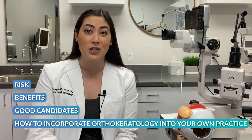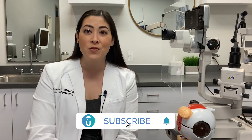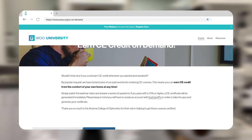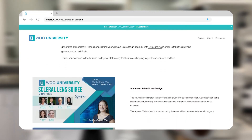I hope you found this video helpful. We have tons of videos on orthokeratology such as the risks, benefits, good candidates, how to incorporate orthokeratology into your own practice, and much more. If you enjoyed this video, please subscribe to our channel below, and don't forget you can always earn free CE credits at WuYu. Thanks again and we'll see you next time.